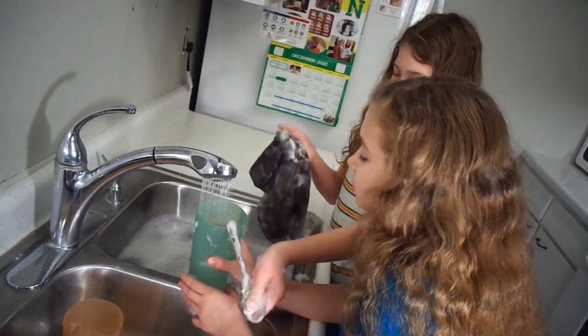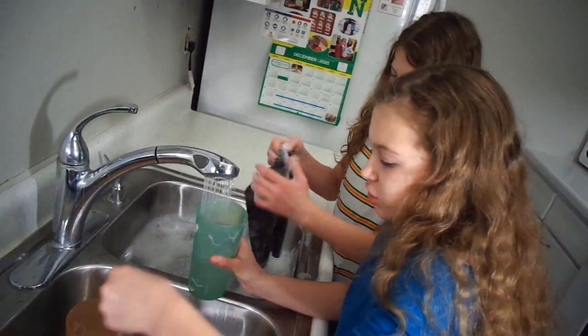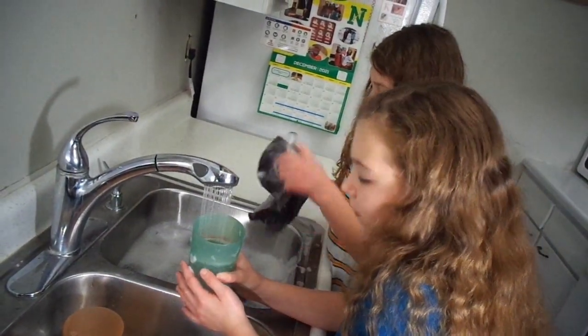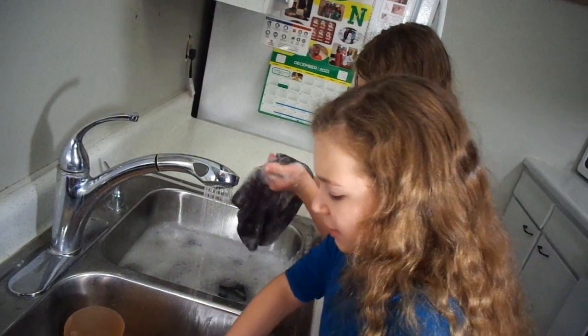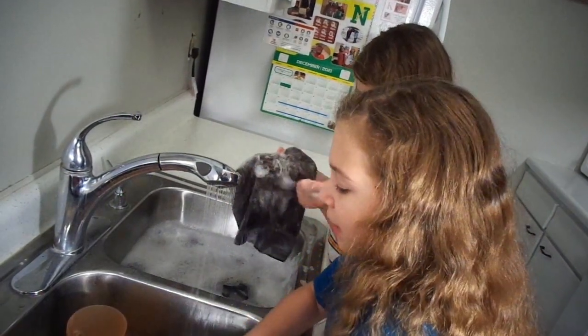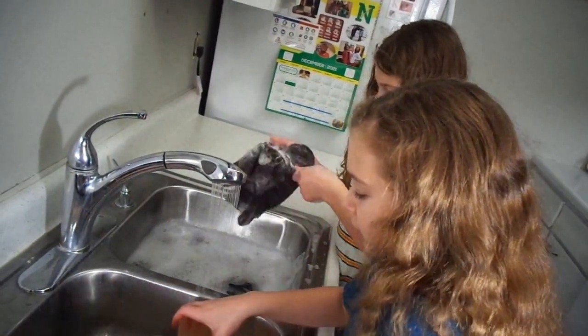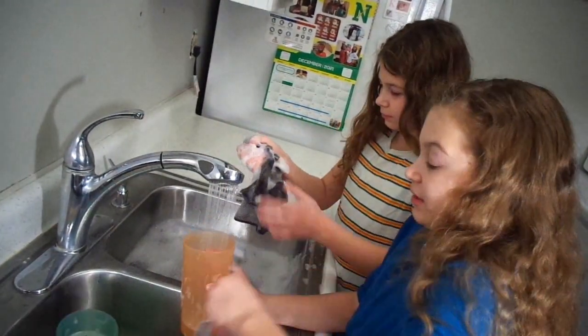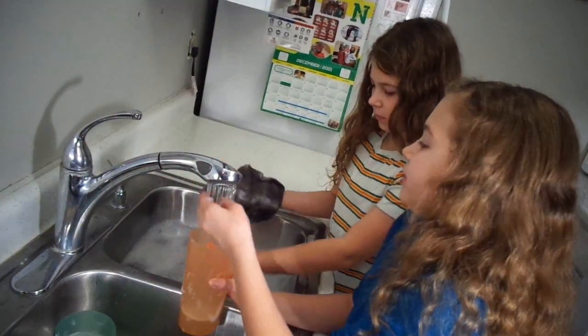There you go! Let's just make this one. Do you like this one? Yeah. And then we can make this. This pink has way more soap than the green does. Let's take this in here, and then let's see how much the other one has.